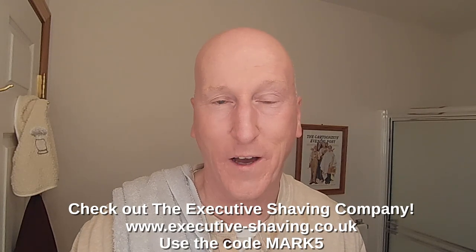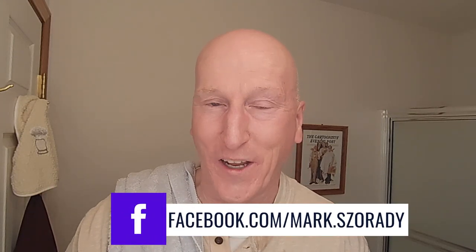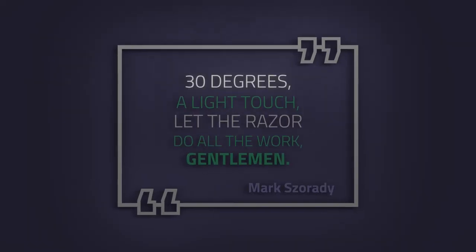Thanks very much for tuning in again — I really do appreciate it. Please share, subscribe, and like. Hit that bell so you'll get a notification the next time I upload a video. Comment below and let me know. Check out the Executive Shaving Company — use the code MARK5. Check out my blog at georgetoon.com/blog, my comic strip George, and other cartoons. I'm on Facebook — check out my Facebook page. Check out Phoenix Artisan Accoutrements, VikingTheBlight.com, and Global Shave Club International for great shaving gear. Find all products at Amazon.com/shop/MarksReady. Thanks very much — I'll see you again real soon.